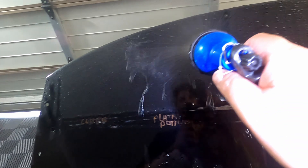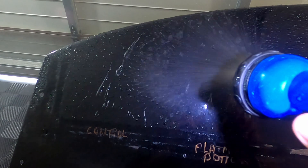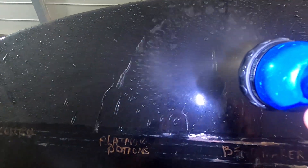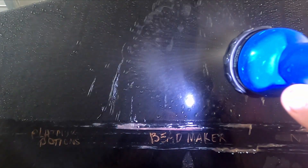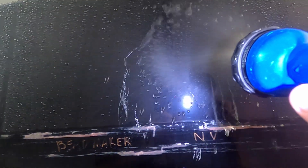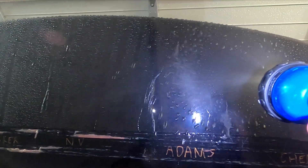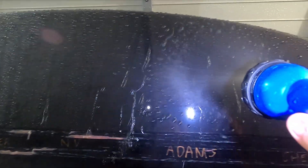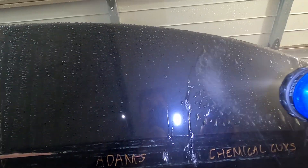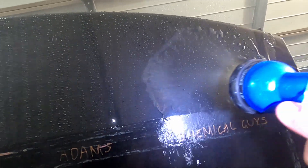What I want to point out is before rinsing, I noticed especially in the Bead Maker section that the water was sticking around. Yes, it seems to have cleared after the wash. I'll go to a mist section because that's easier to usually tell. So here's the control section — just the ceramic coating — and coming across to Platinum Potions, Bead Maker, Envy, and Chemical Guys, they all look the same now after it's been washed.